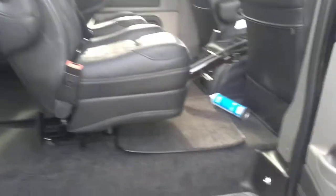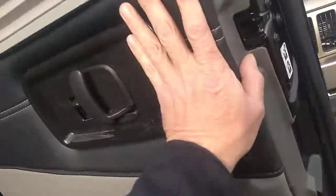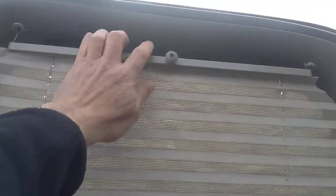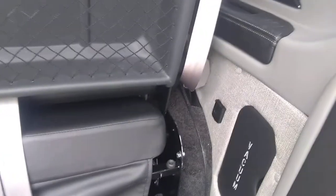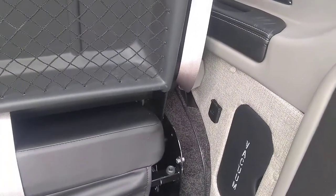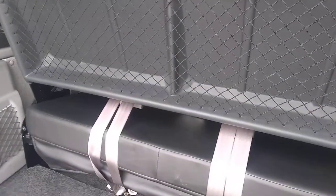Let me quickly show you the rear power bed functionality — and the blinds. I'll get some leg room here, and the back seat goes down to sleeping position like this.